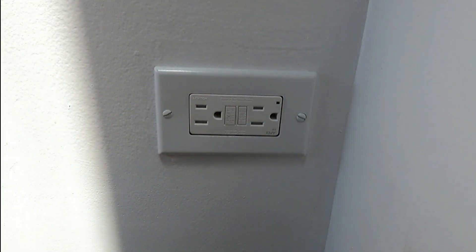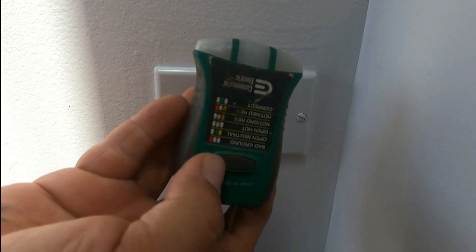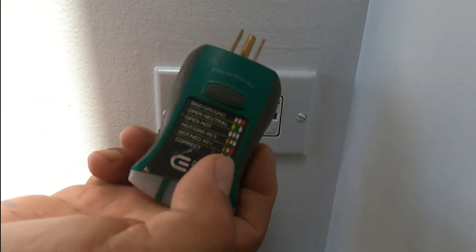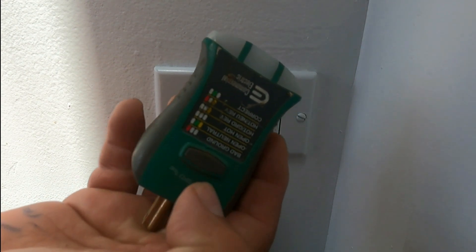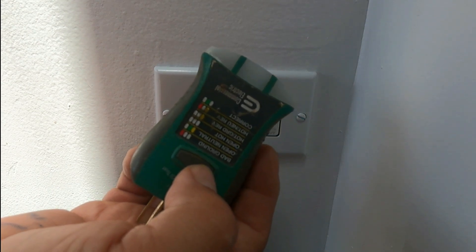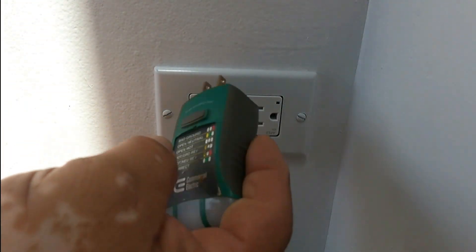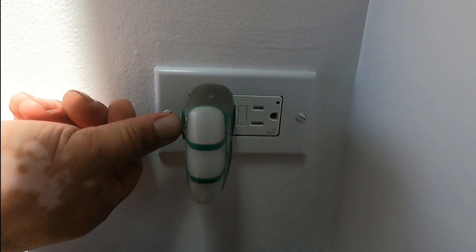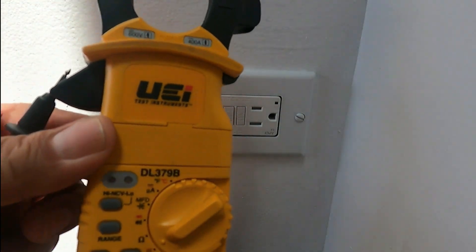So this is the GFCI receptacle we're going to replace. The first thing we're going to do is test it. This is an outlet analyzer — it analyzes the whole receptacle and can also create a short to pop the internal breaker in the GFCI. The center light is supposed to be green, but there's no power, and when I press the test button it's supposed to create a short, but it didn't.